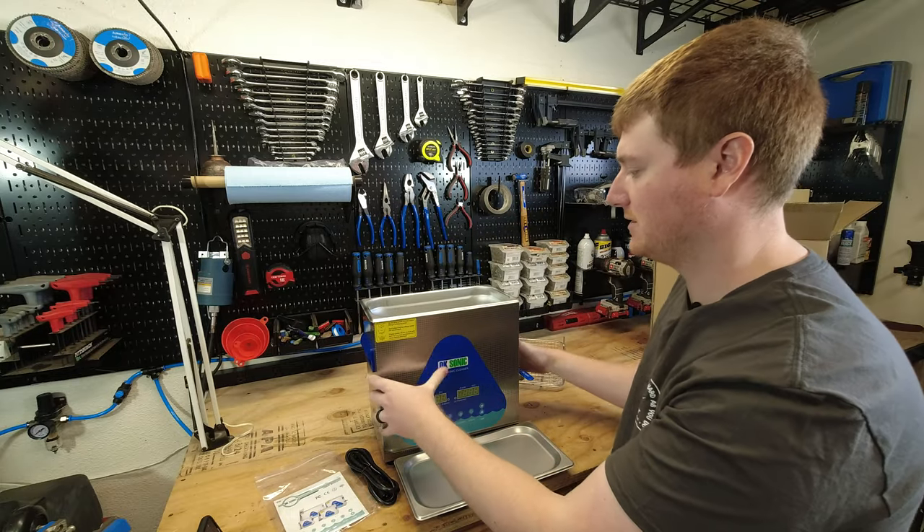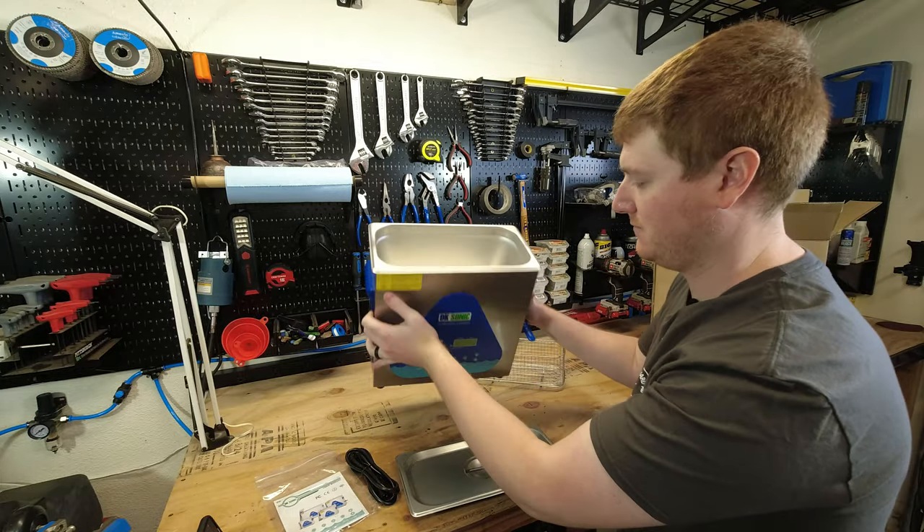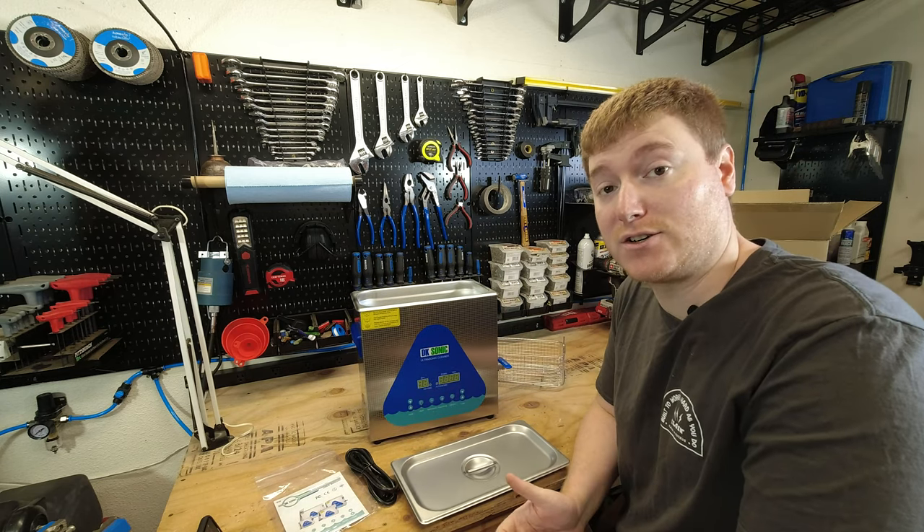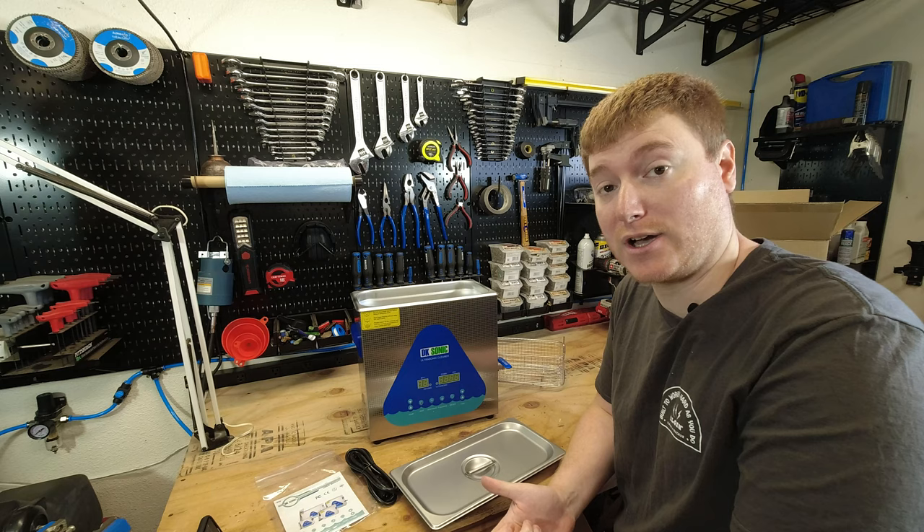I'll just tip it over so you guys can see the inside real quick. So let's go ahead and go over some of the features on this unit and then we'll talk about some of the specs.